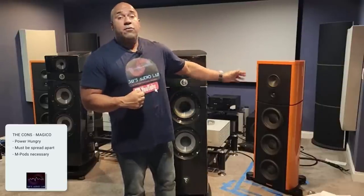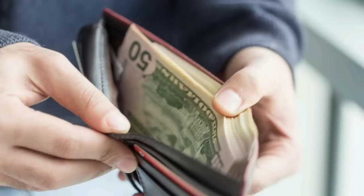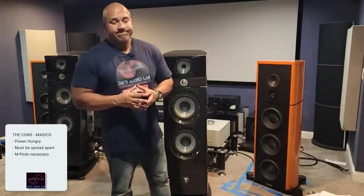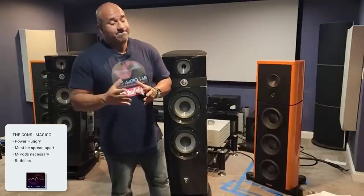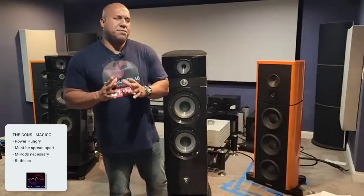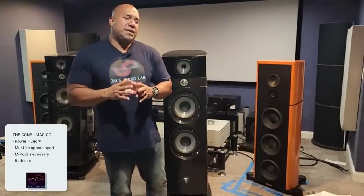I know the M-Pods are $9,000 more, but if you're playing at this level, you probably have $9,000 to spend. Another con of the Magico S7: it's going to tell it like it is. It's going to be ruthless with you. It's not coming into your room to make friends. I've been vocal about this with regards to Magico. The M6 series may get a pass, but the S-series — and probably the Q-series — are very honest speakers.